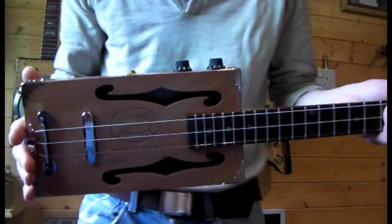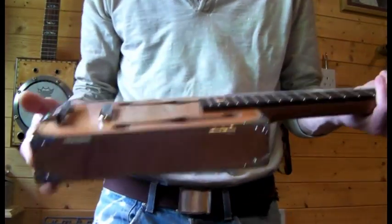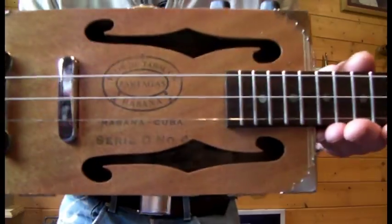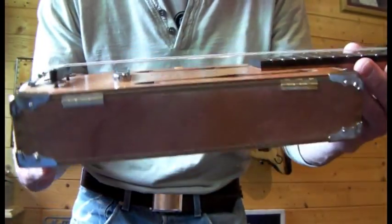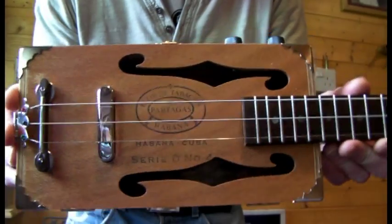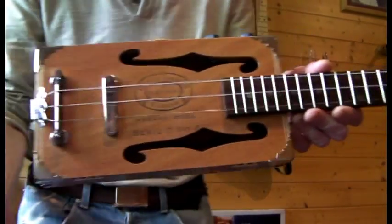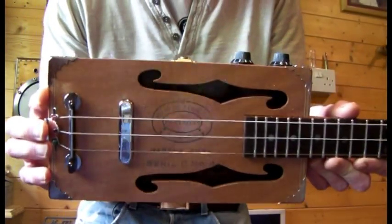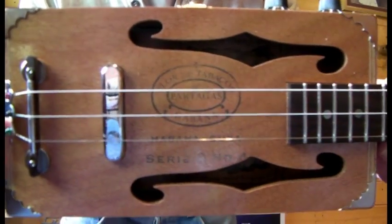Howdy folks, quick video — a 360 of the latest build. This one is called the Swamp Stomper. We've got a traditional Habana Cuba cigar box, which is quite nice to do because lately I've been making my own boxes. I've been doing a lot of resonators and obviously to fit the cone you need a bigger box. So it's nice to get back to basics of the traditional style.